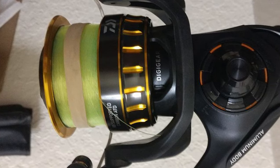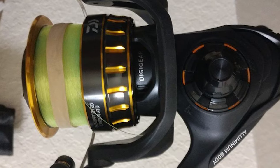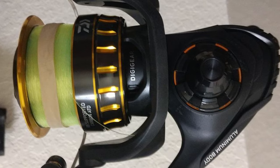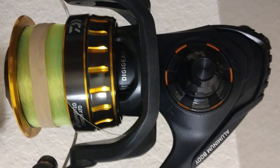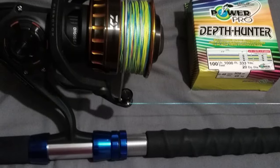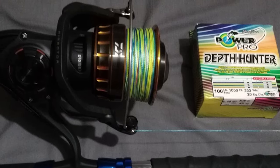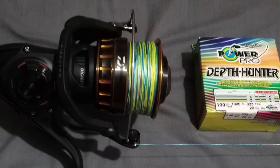It has a lightweight air rotor that weighs 15% less than ordinary rotor designs. Its unique shape reduces unnecessary weight while distributing stress more evenly throughout the rotor for maximum strength. The Dynamic Cut Aluminum ABS Spool with maximized core diameter and reverse taper means 100% usable line.